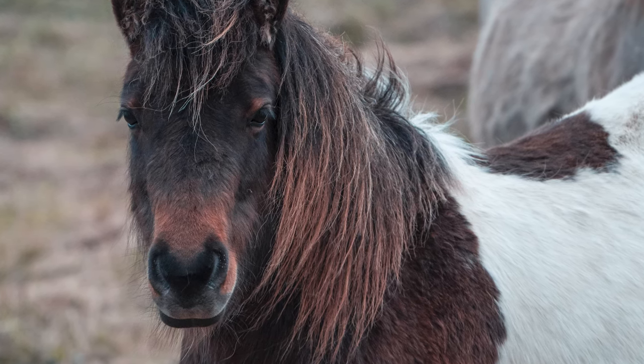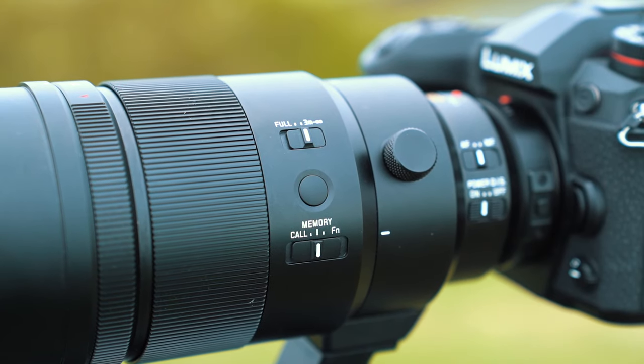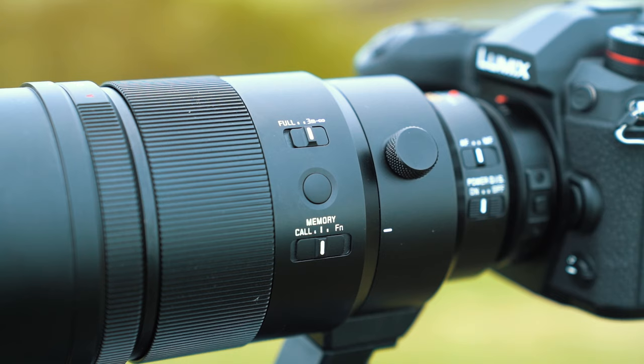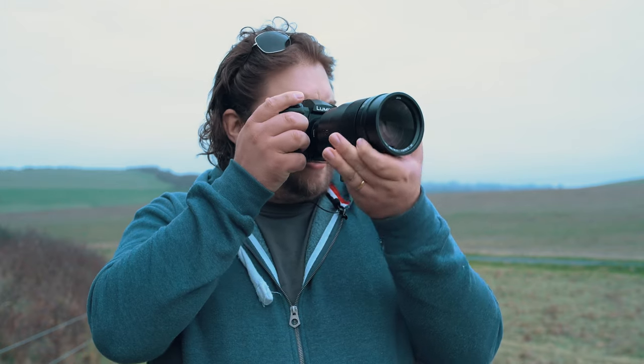The lens itself has a nice wide focus ring. It's actually focused by wire, but it's probably one of the best focus-by-wire systems I've used. There's also an aperture ring on the lens, which is always a nice touch — it gives you a way to control the aperture on the lens, especially if you're shooting and you don't want to be fiddling around with the body controls. You can just control it right there.